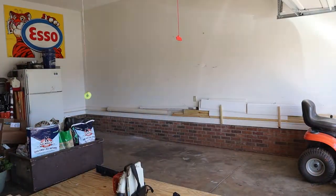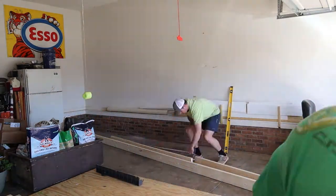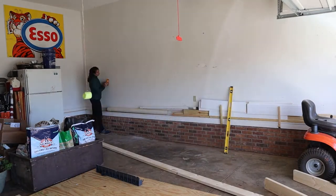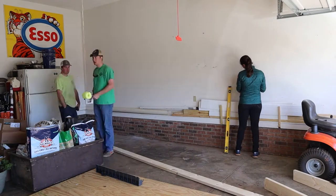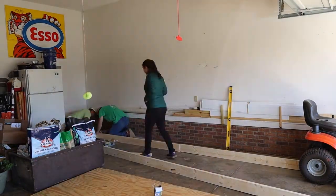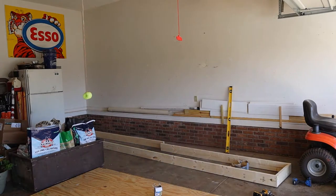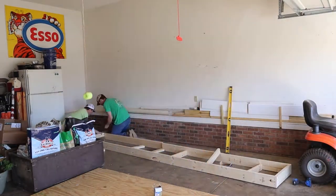First up we started measuring everything out, deciding how big we wanted it to be. Then I went along the wall with the stud finder and marked where the studs were. They are 16 inches apart, but because we're starting from a corner we didn't know exactly where they started — there was also a larger stud in the middle, so that was good to find out.